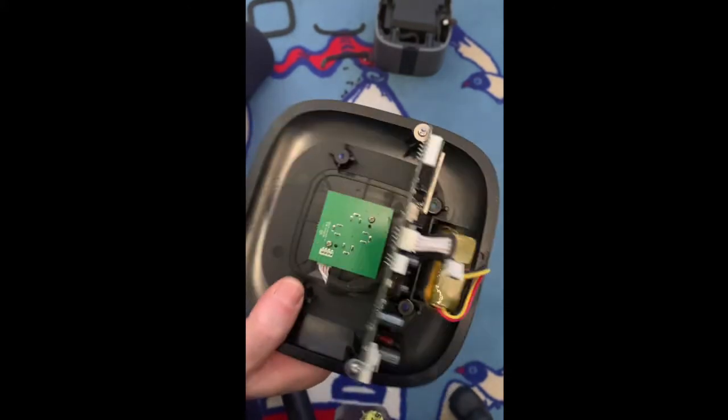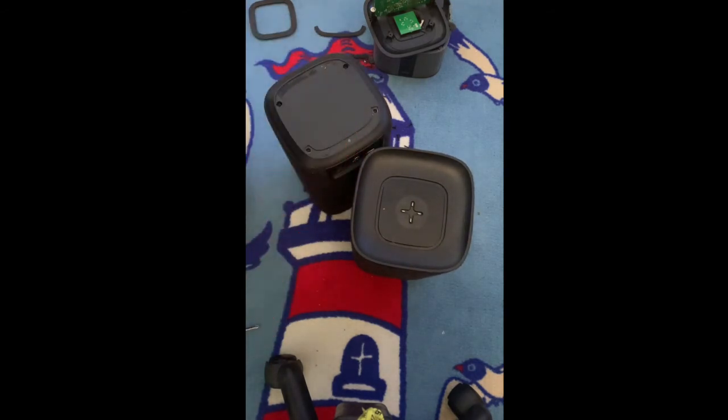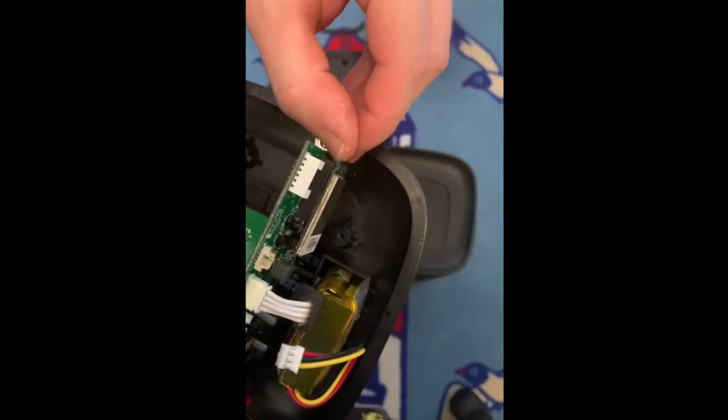And that's actually how you dismantle these speakers — they're pretty easy, not that hard. If you want to try it, just try it at home. If you have trouble with your speakers, the most common problem is that it pops and it screeches. Sadly enough, I haven't found a solution for that yet — if I find something I will definitely let you know. But in the meantime, if you're having trouble with your wireless connection, just remove this chip.